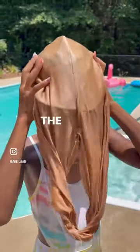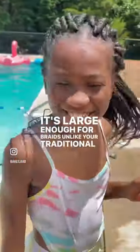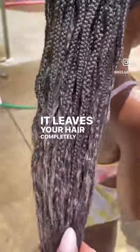We are not spending hours blow drying this summer — I got you, queen. The You Go Natural swim turban is the perfect fix because it's large enough for braids, unlike your traditional swim caps. And guess what? Look at it — it leaves your hair completely dry. And let's be clear, I can wear this cap too.